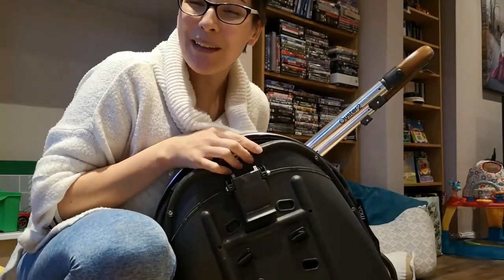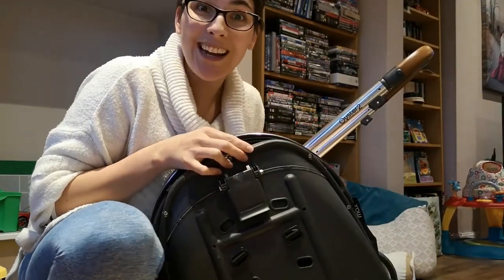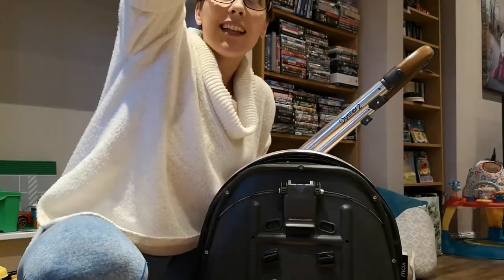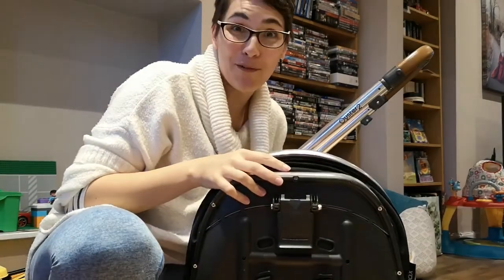Also, randomly, if you happen to use the train a lot, this actually fits in the little bag compartment above your seats.